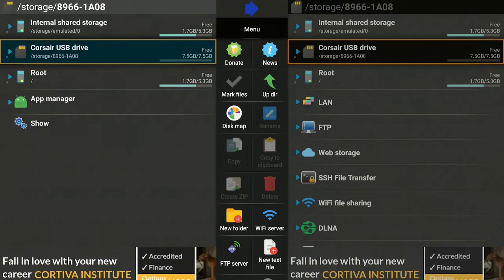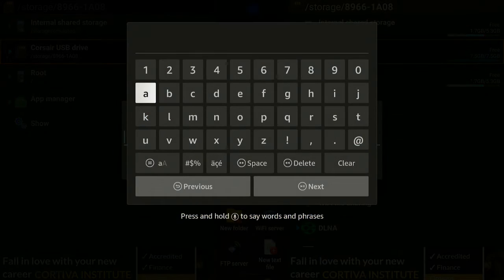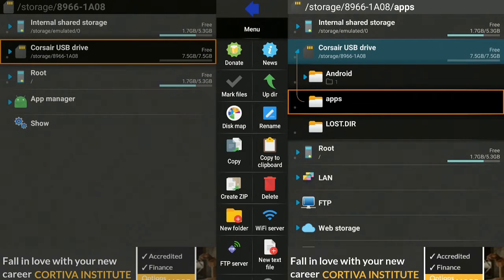The one on the left is where we're going to get our folders, and the one on the right is where we're going to put everything. Make sure the USB drive on the right-hand side is highlighted, then hold down the enter button on your remote, scroll down to where it says New Folder, click on it. You can type a name — I'm going to name it 'apps' — then click Next, click Allow if you get that message, and you'll see it made a subfolder called 'apps'.